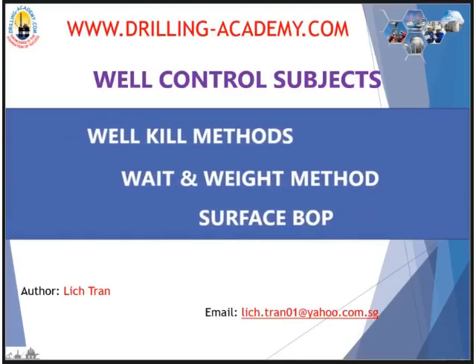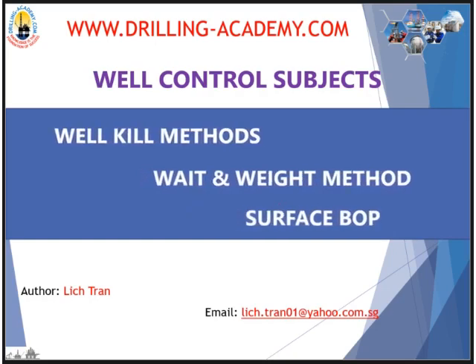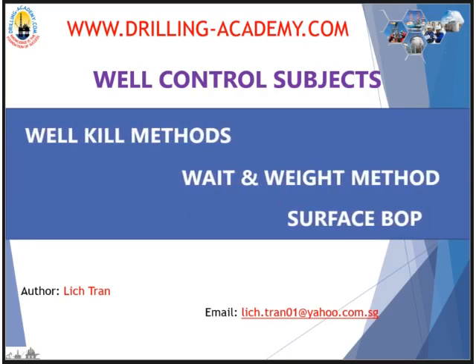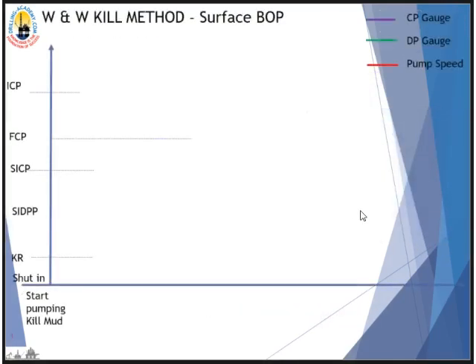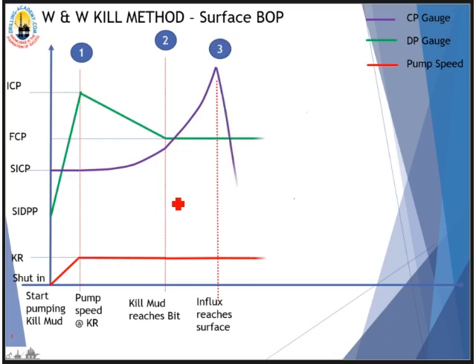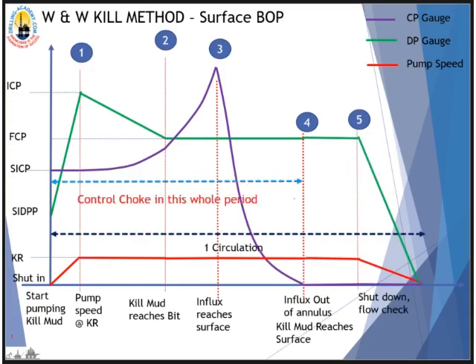Hello guys, welcome to drilling-academy.com. In this series on well control methods, we will take a closer look at the Weight and Weight method, also called the Engineer's Method. This visual is made for surface BOP in slow motion mode. In theory, there is only one circulation needed. We pump kill mud to circulate the influx out of the well and kill the well at the same time.